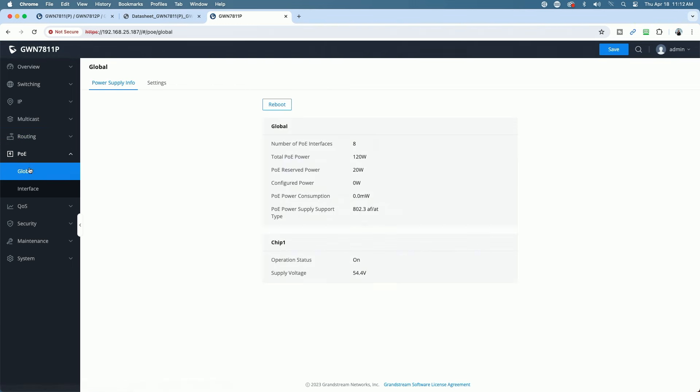Here's the PoE section. Global total power is 120 watts, reserve power is 20 watts, configured power right now is zero. It supports 802.3af and 802.3at.